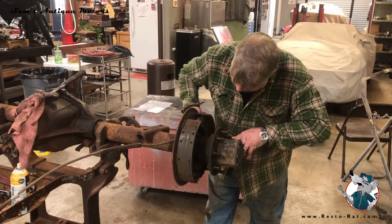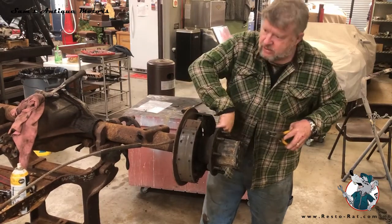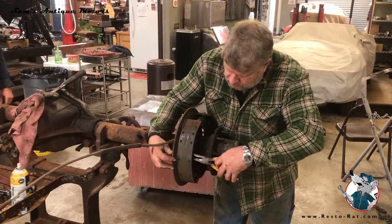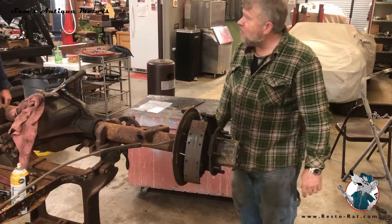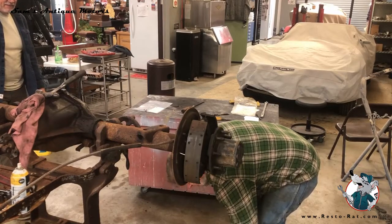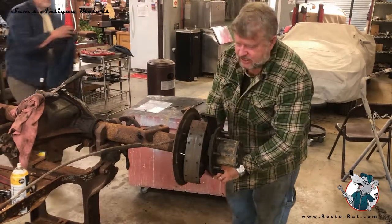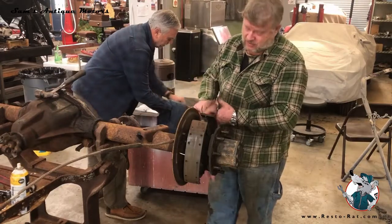Since my friends were heckling me for not having the proper tool, we're removing these little spring deals using the proper tool this time. A little more proficient at it — see how I popped that off and dropped it right in the oil pan. A lot of guys catch them in their hands, but when you've been at this as long as I have, you can drop it right in that oil pan.